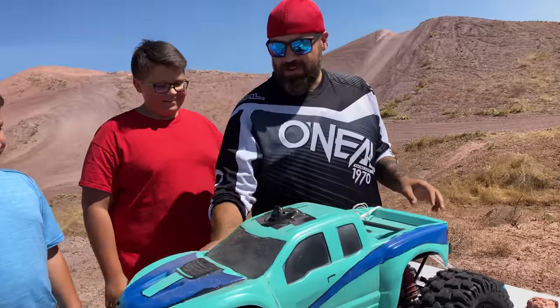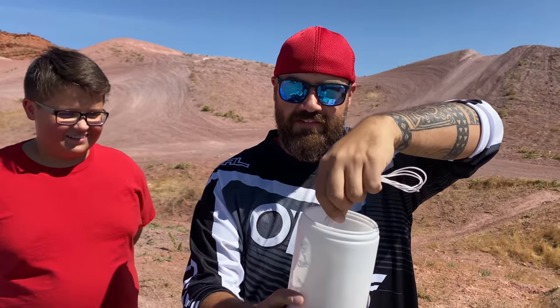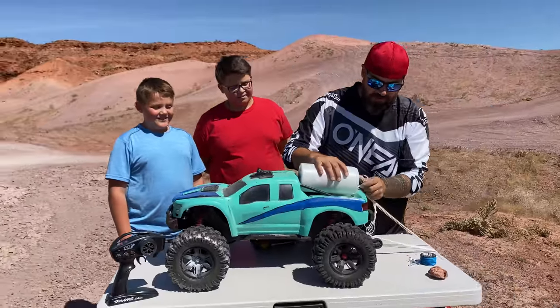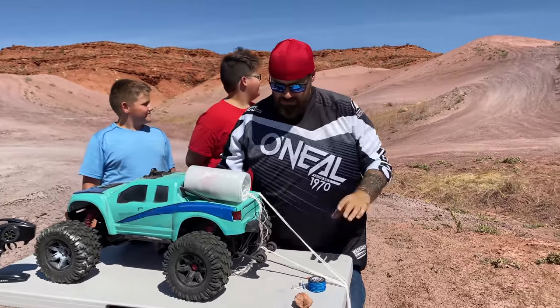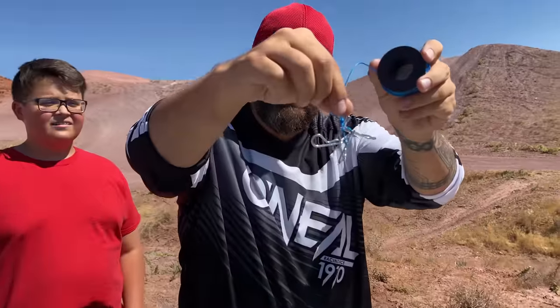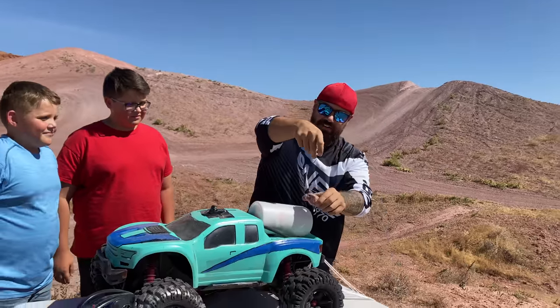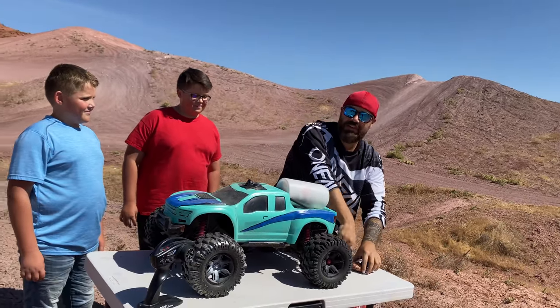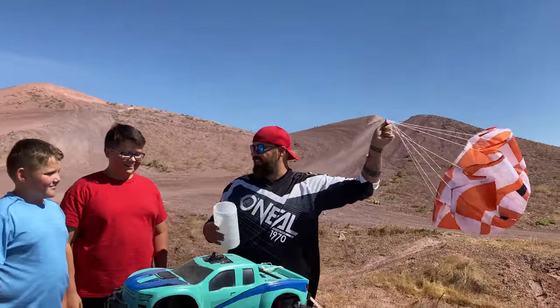What I'm gonna do is I actually have this canister and we have three parachutes that I'm gonna stuff inside of it. We're gonna have them rigged up on the back of the truck. We're gonna have an altimeter on it so we can tell exactly how many feet in the air we're able to go off this giant jump. And I have this trigger mechanism that I built.